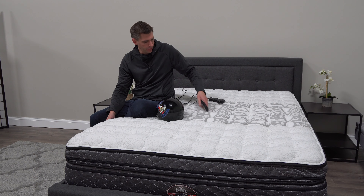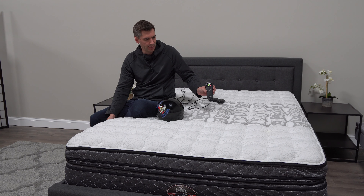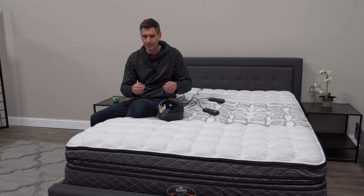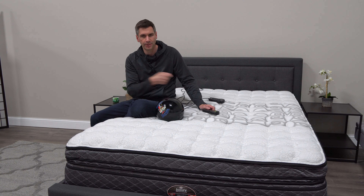If you're at all familiar with other brands that have an air chamber, this one has wired remotes. This bed comes in a box — believe it or not — and when you take it out, it'll expand somewhat. The chambers are obviously deflated; you plug it in and everything's wired up and ready to go.